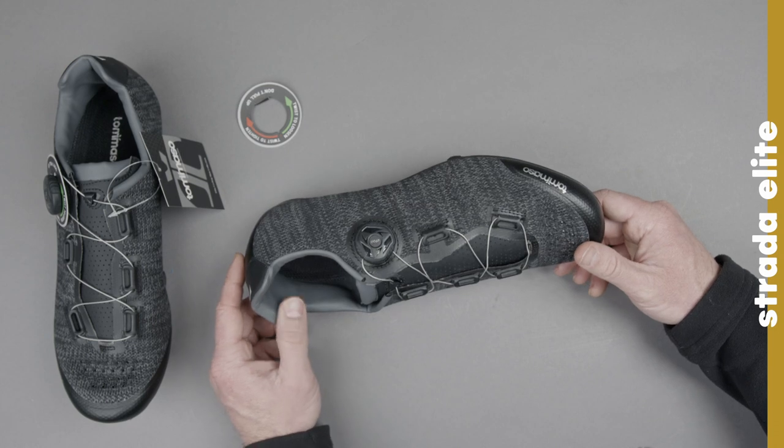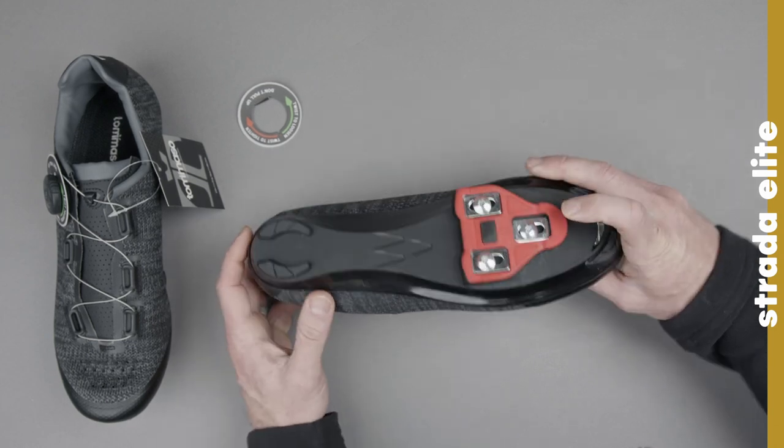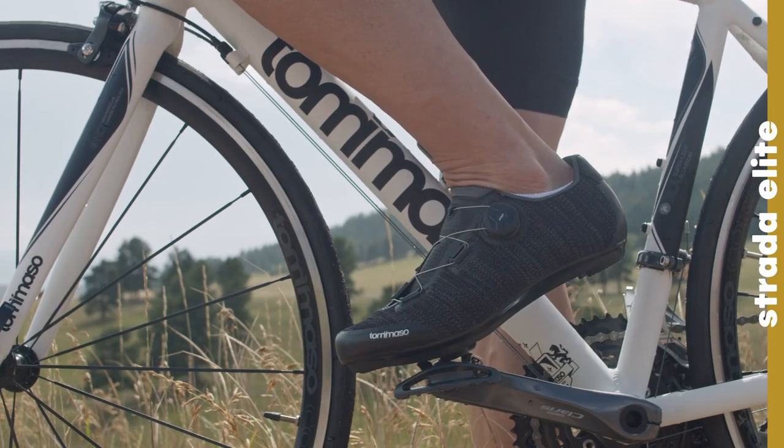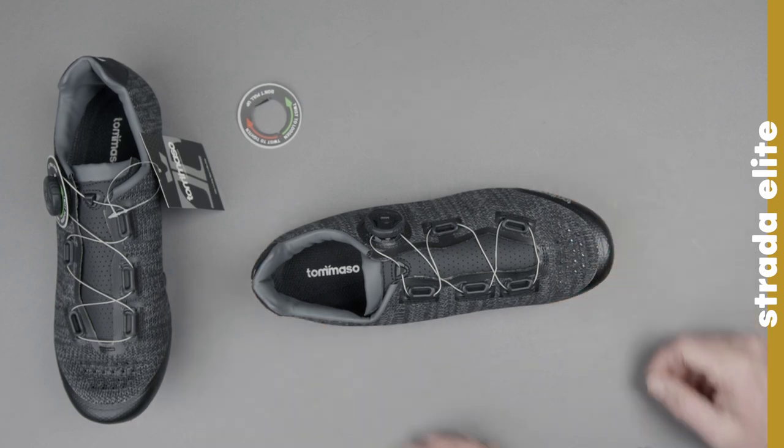Again, that's been the Tommaso Strata Elite. You can pick these up on TommasoCycling.com. You can get them with the Delta cleat, with SPD cleats, or with no cleats if you already have your own. Thanks so much for tuning in, and come join the ride.